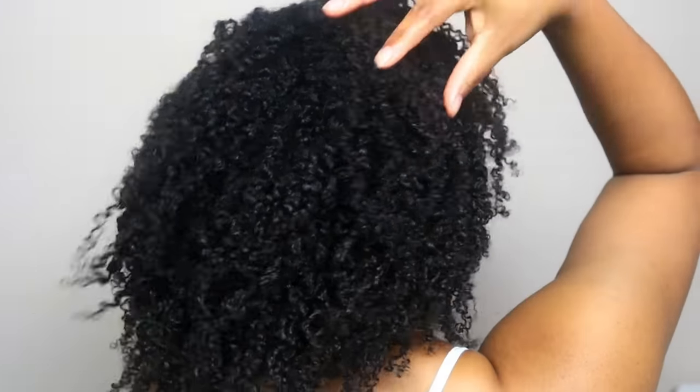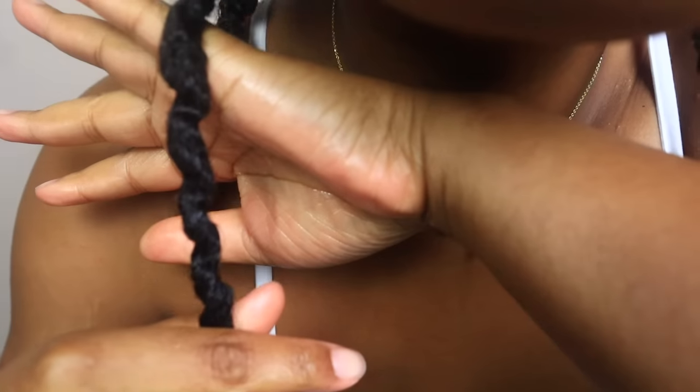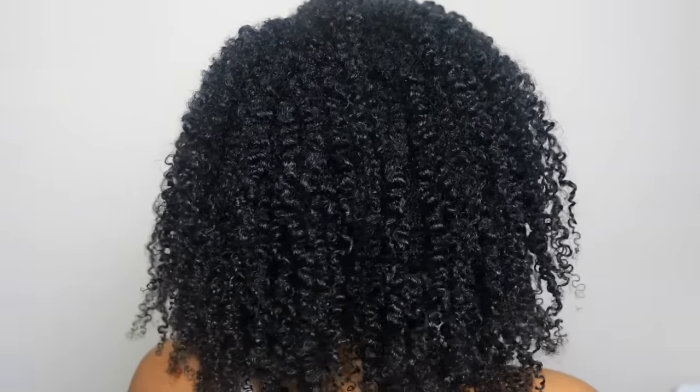Hey guys, welcome back to my channel. In today's video I'm going to be showing you how to achieve the perfect wash and go on type 4 hair using a super weird and kind of crazy hack. If you're curious to see what crazy hack I did to get this nice defined gorgeous wash and go, then keep watching.